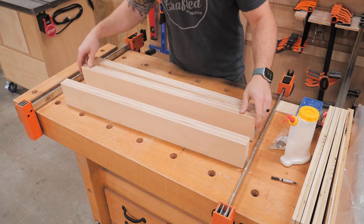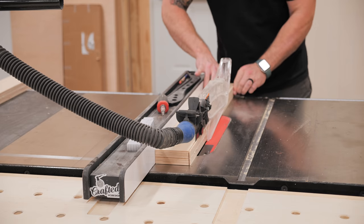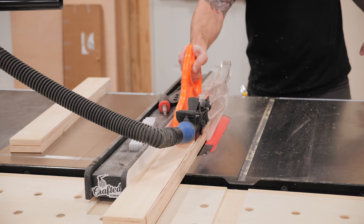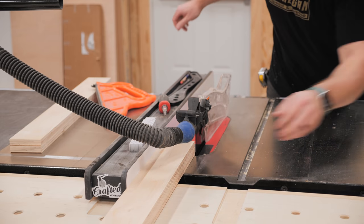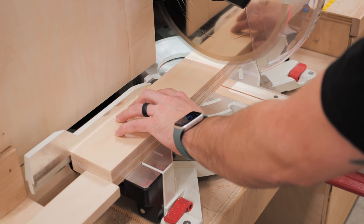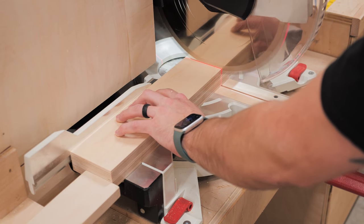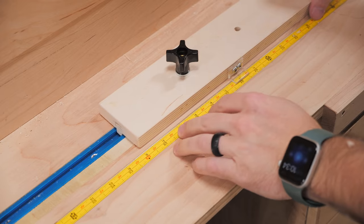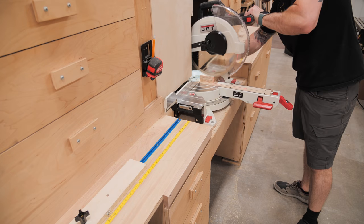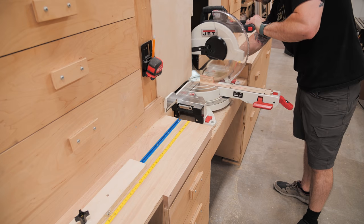After the glue had a chance to dry I took the fence planks out of the clamps and then squared them up starting at the table saw, scraping off any excess glue squeeze out from one edge. Once the edges were cleaned up I first cut the back fence to length by cutting one of my fence planks roughly in half, because I was actually creating fences for two sleds — one for my main shop and one for the home shop.